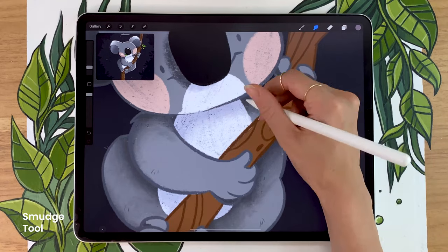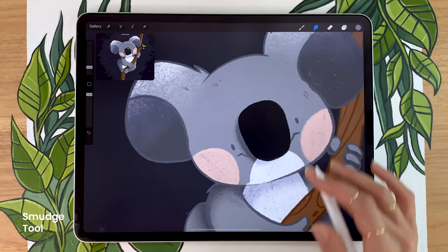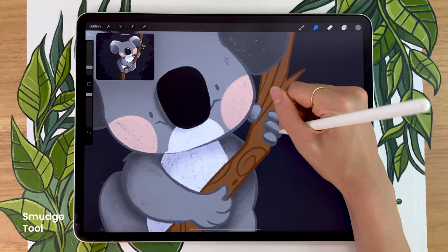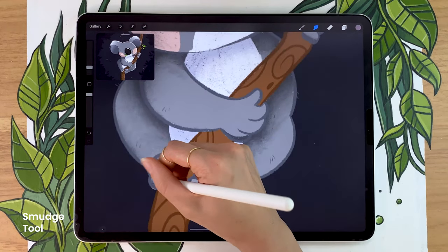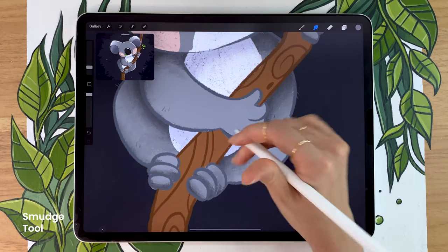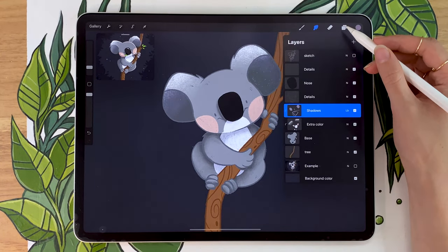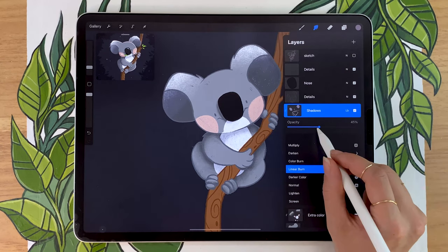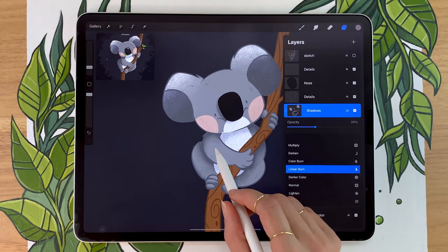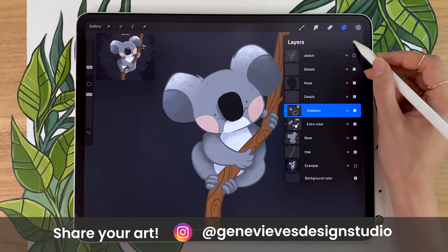Feel free to take all the time you need here to blend the shadows, but I have a little tip for you. Try not to over-blend the shadow edge for the nose shadow. Whenever you're drawing shadows, if the object casting a shadow is really close to the shadow itself, the edge is going to be fairly sharp — that's the case of the nose. If the object casting a shadow is really far away, then the edge is going to be smoother. That's just a little trick to remember whenever you're drawing shadows.